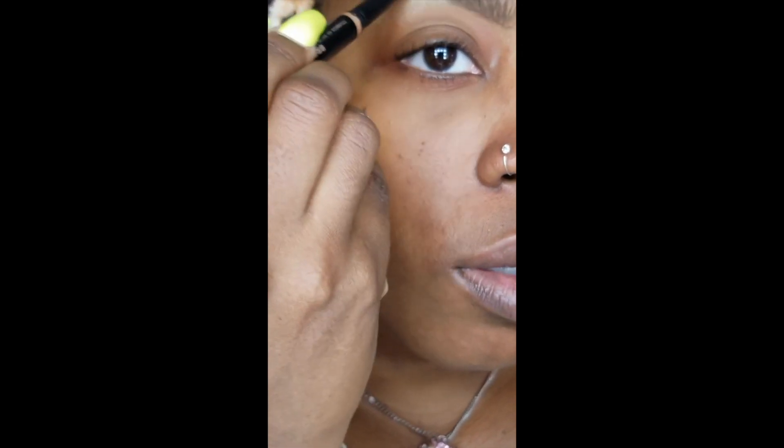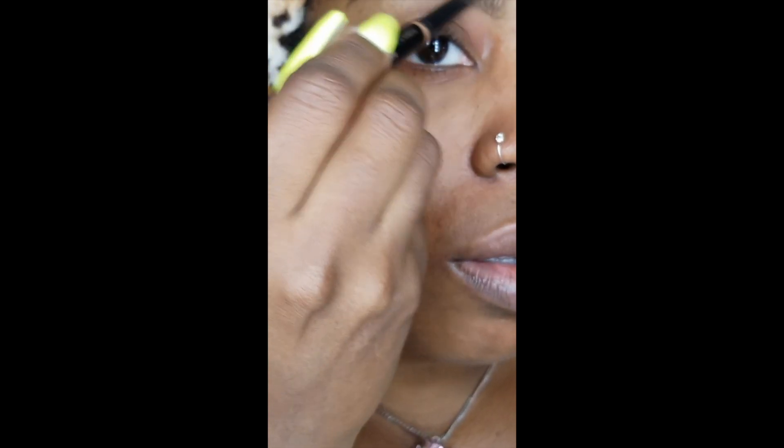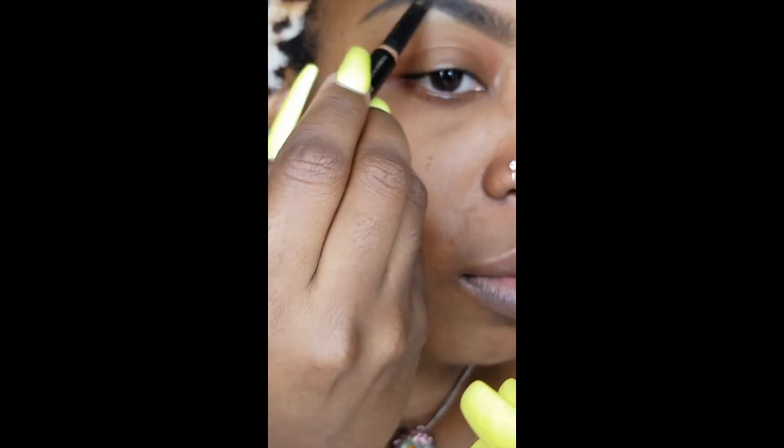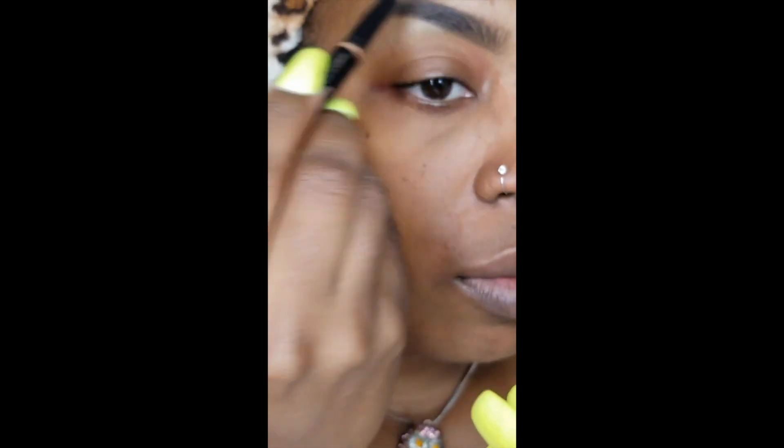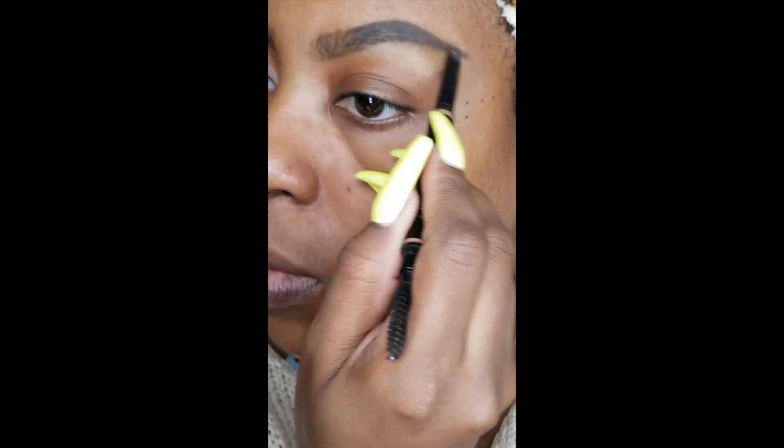Now you'll see that I'm going through with the brow definer — that just helps make everything deeper and darker. I use the color ebony. I like my brows to be on the more bold side depending on the makeup I'm doing that day. Going over the brow with that definer to make it deeper — same small strokes, try to be as light-handed as you can. You can see the difference with how much darker it makes the brow look; it just makes it look way more defined.